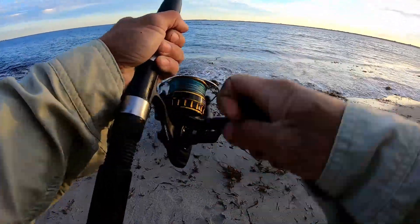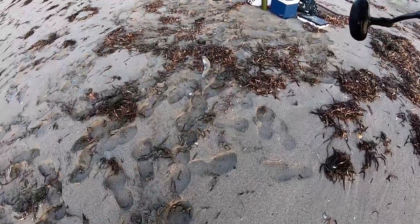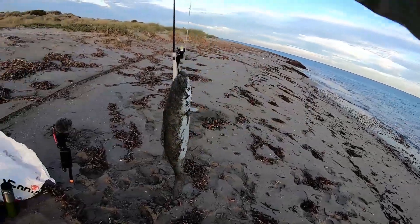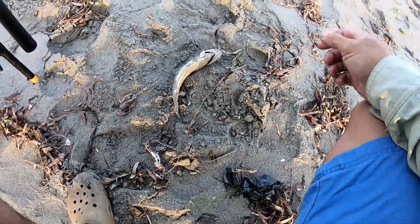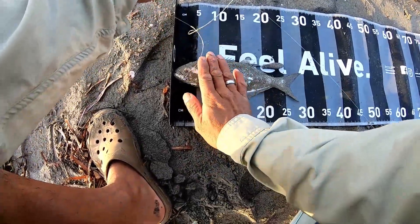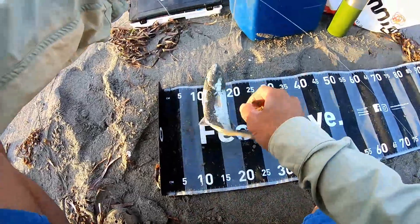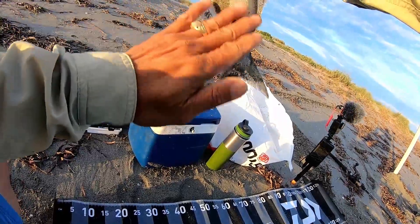This feels like a bream... oh, what's this? A tailor! The bait I used is squid, and this is a good tailor, so we're going to give it a quick measure because I'm not sure if it's legal. Let's have a look - no, he is tiny. Almost 30 but it's too short. Alright mate, put you back where you belong.